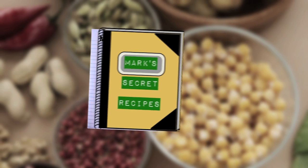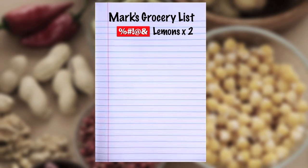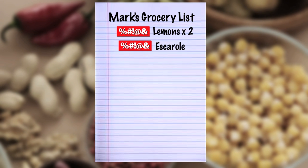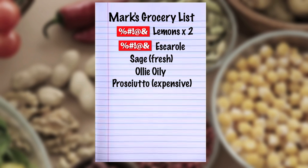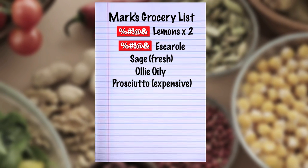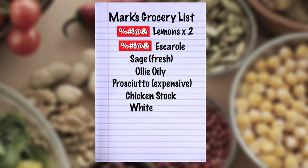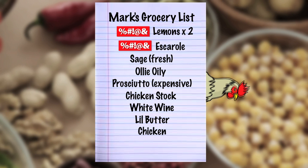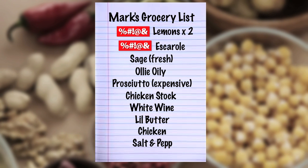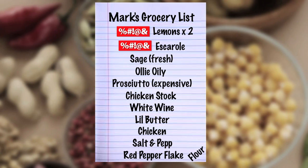This is the recipe. We got the lemons — like two. We got the escarole. We got the sage. And then we got some aglio olio. And then you got the prosciutto — don't get the cheap stuff, you know what I mean? Your grandma will be embarrassed. Then you got the chicken stock, some white wine, a little butter, some chicken — you got to have a freaking chicken. Then you get salt and pepper. If you want a little red pepper flake, you get a little red pepper flake. And then you have some flour to dust on that chicken.